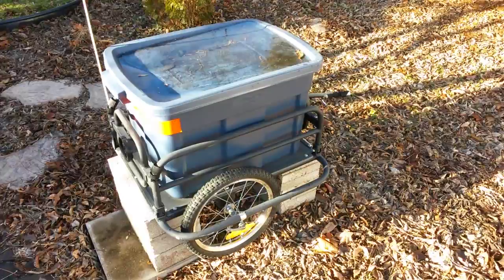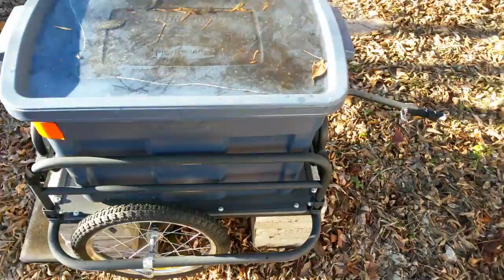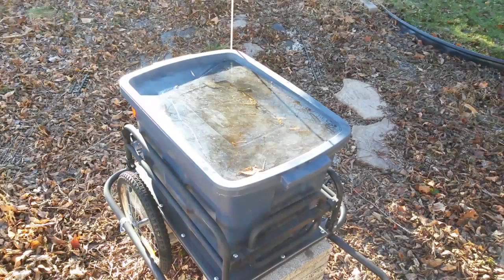What we've done is we put it up on blocks so the wheels are not on the ground. And of course, it builds up water and ice in its top lid, but that's the way it is.